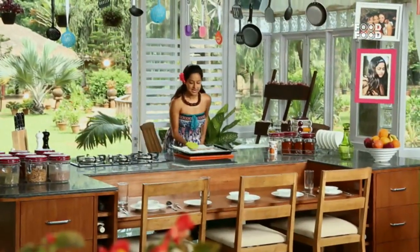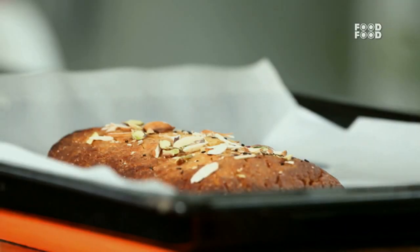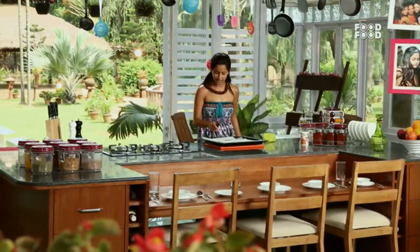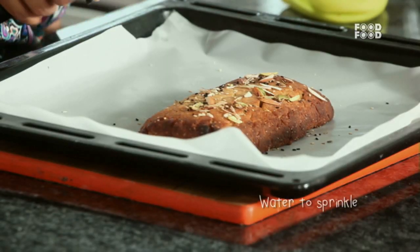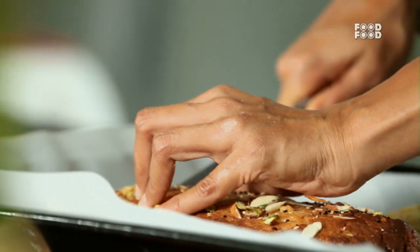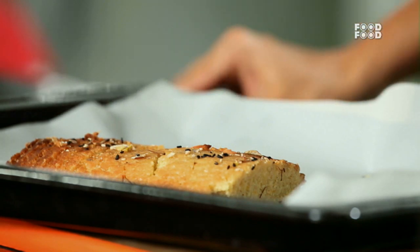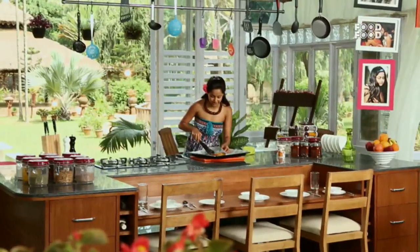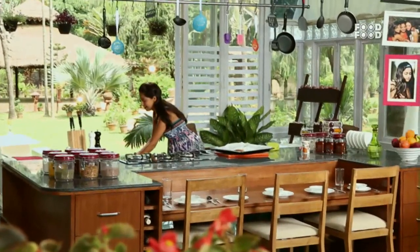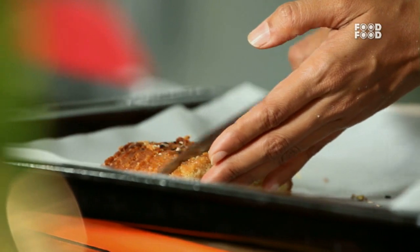Now look at this — this is stage 1 of biscotti. In Italian tradition, one thing is that you should spray a little water on the biscotti at this stage. Because we are going to slice it, and this process makes it a little easier. So now I need 4–5 slices.